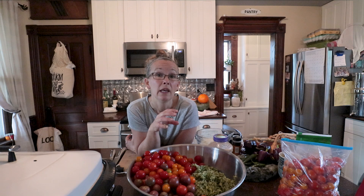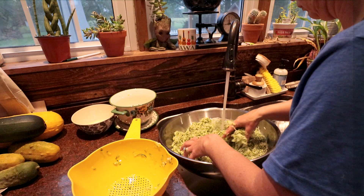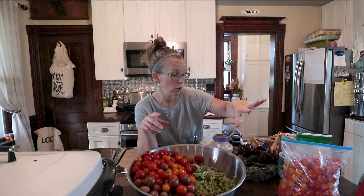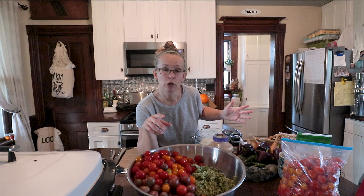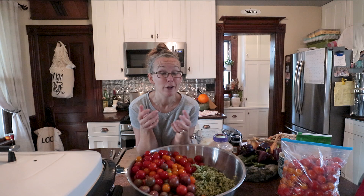All my zucchini I have already shredded — I did that all last night because you have to toss it in salt and let it sit overnight to pull out a lot of the extra juices. I spent this morning washing it, draining it, washing it again, draining it again. The recipe calls for red and green peppers — we have purple bell peppers so that's what we're using. Of course jalapeños, cilantro, garlic, onions, and then spices: cumin, coriander, garlic powder, and some mustard. I also have fresh garlic. This is my first year making this so we'll see how it works out.